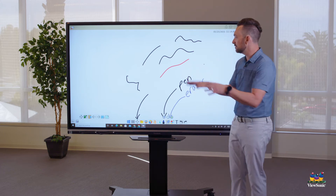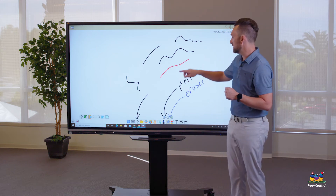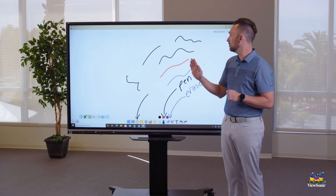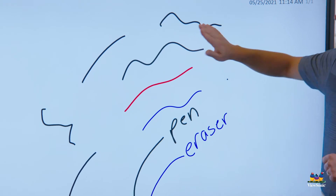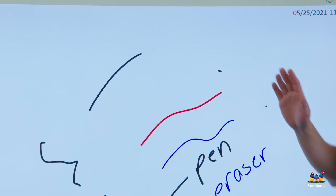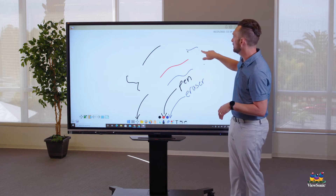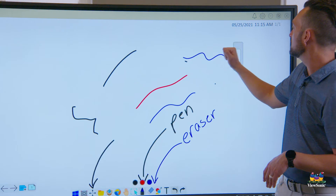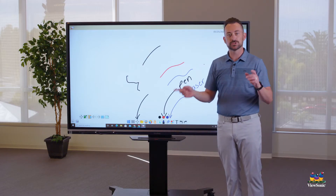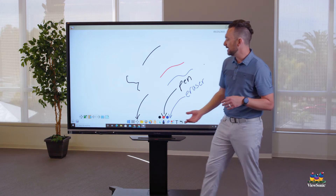The board uses multi-touch and can also tell the difference between writing with your fingertip versus laying your palm flat against the board. If you go flat-hand against the board, it automatically turns into an eraser — this is called palm eraser. You can also make a fist and it activates the eraser tool, so no need to switch back and forth.